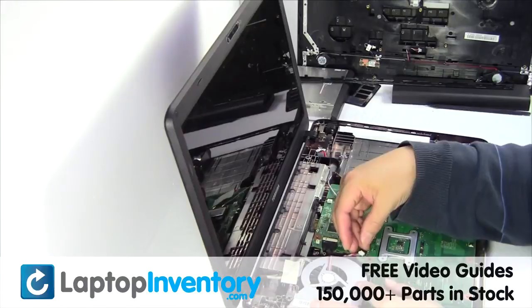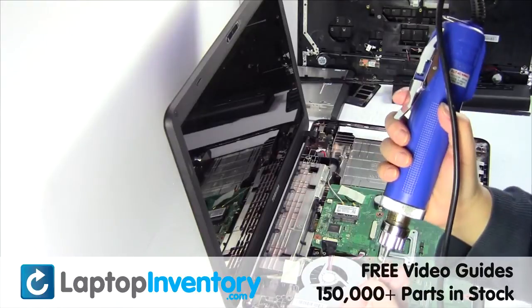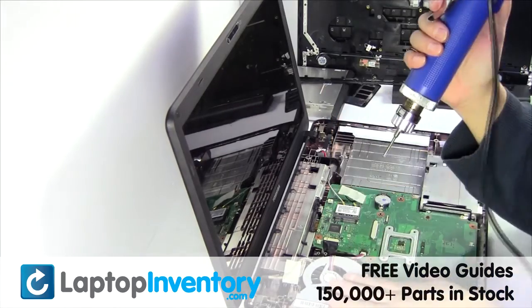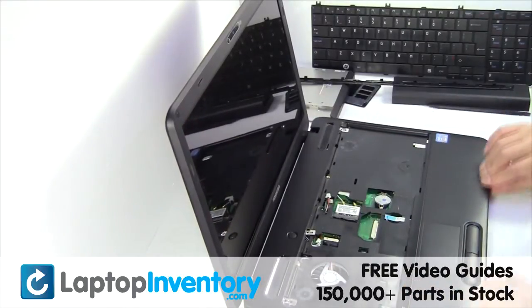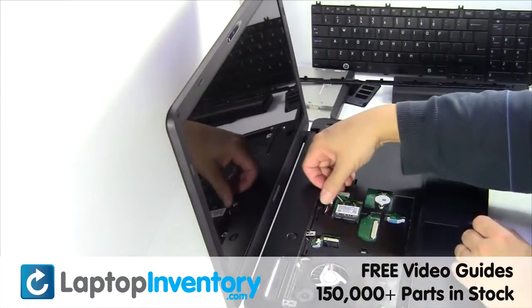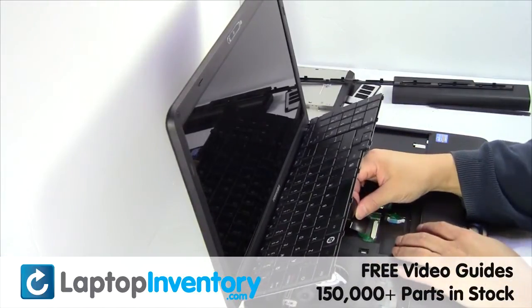We will now install your new laptop fan. Plug the keyboard cable back in.